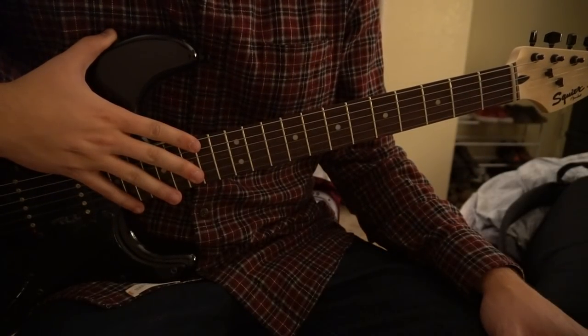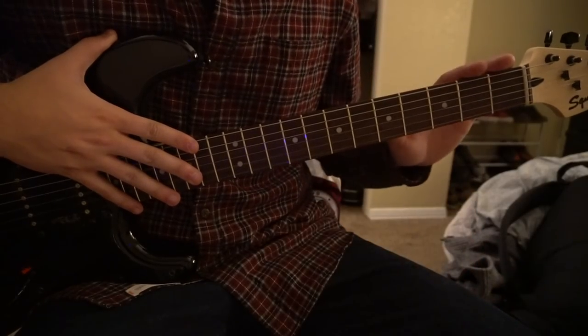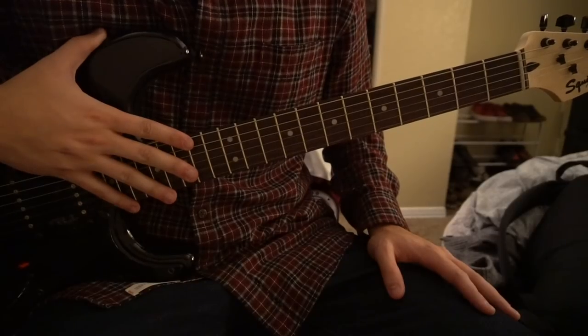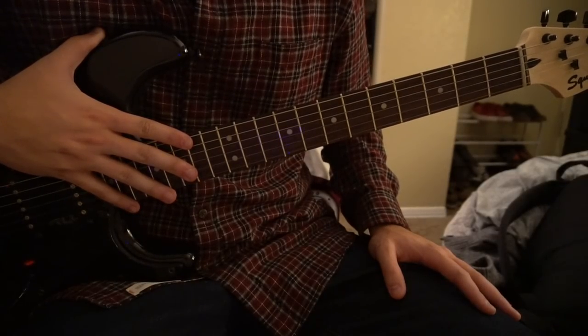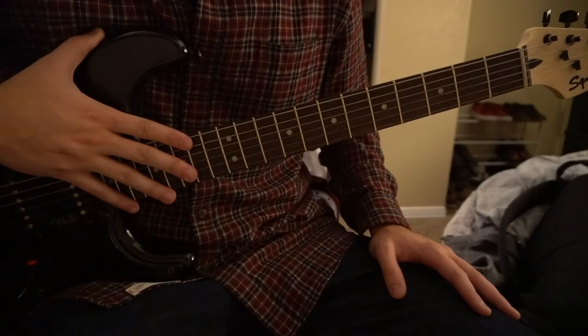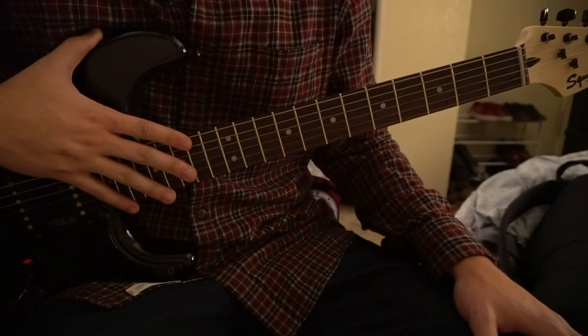Welcome to this tutorial on how to play Midnight Train by Sam Smith. We're in standard tuning, no capo. There is one bar chord, but if you're a beginner it's a good one to jump into because it's just that one bar chord you have to learn. The rest are open chords, and it's the same progression played throughout the entire song.